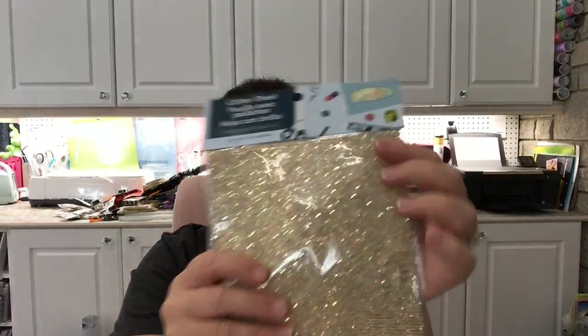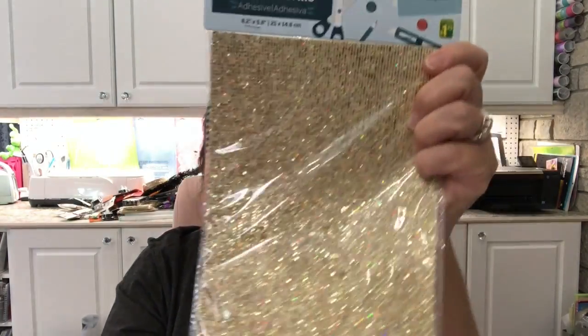These are the ones I picked up. They are about 8 by 5 inches — just a glitter sheet with adhesive on the back — and these are $1.25 each.